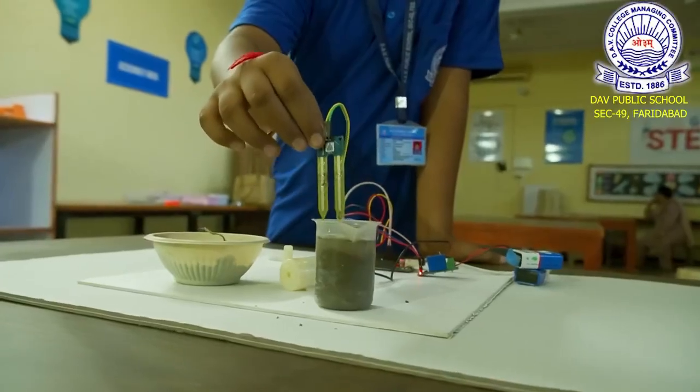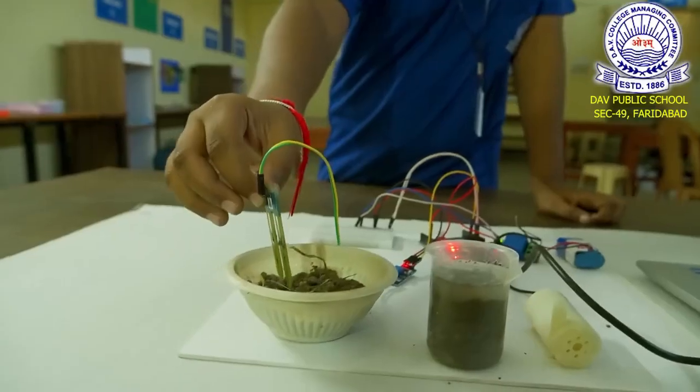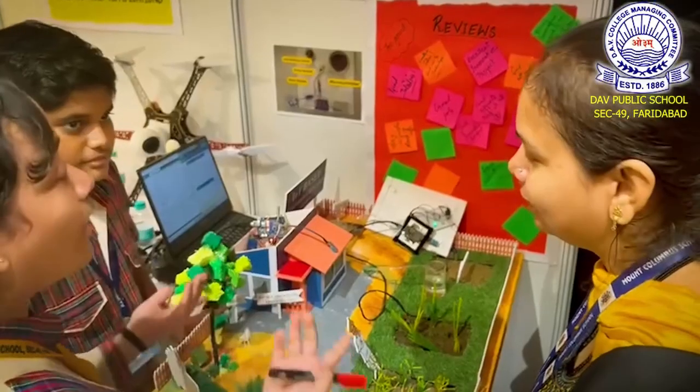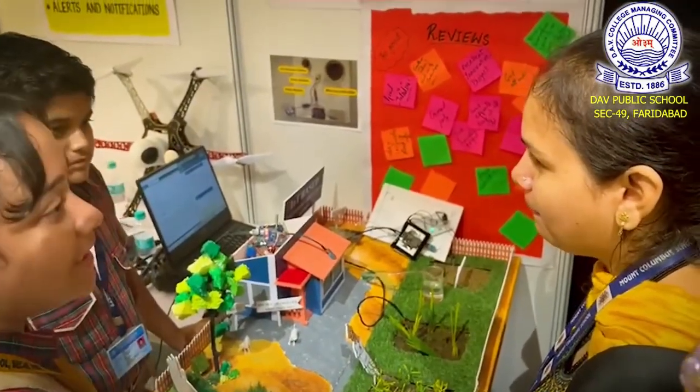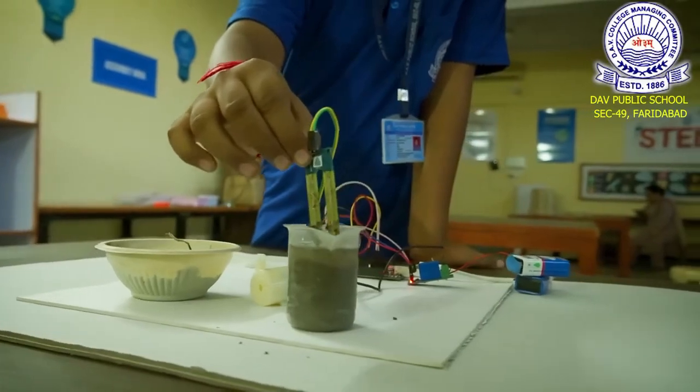The moisture of the beaker soil is high, hence the motor is not working. When we put the sensor in soil with less moisture, the motor starts. This can be developed into a project which not only helps the farmer but can also be turned into a business venture.